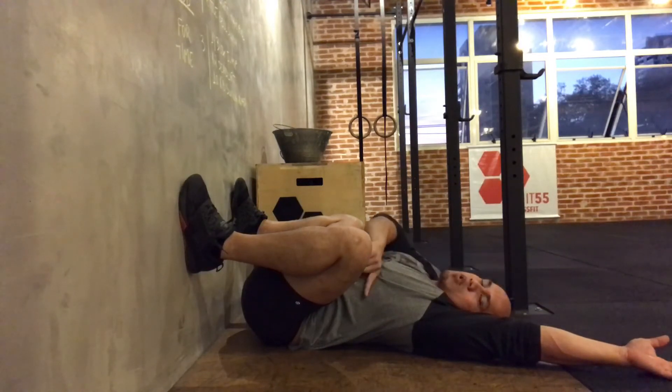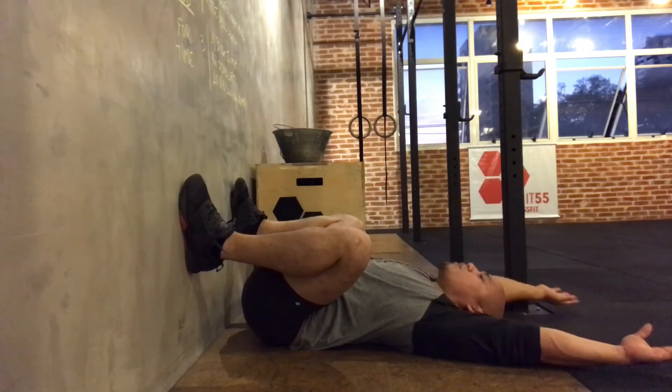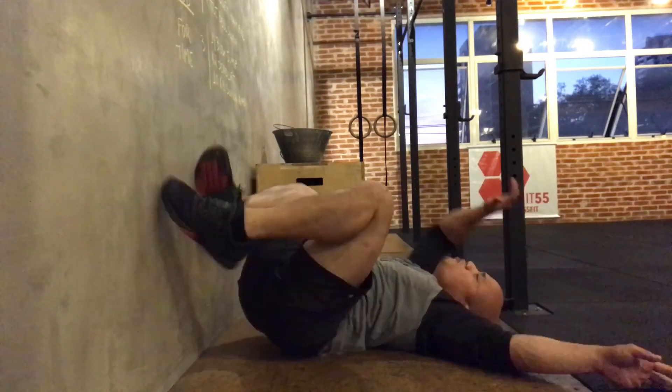As you can see, I'm well below parallel but I don't actually have to work real hard to be here — I'm just kind of passively spending time. So spend maybe two minutes a day here, kind of add it in as part of your cool down. Hopefully that'll help you get more comfortable in the bottom of the squat.